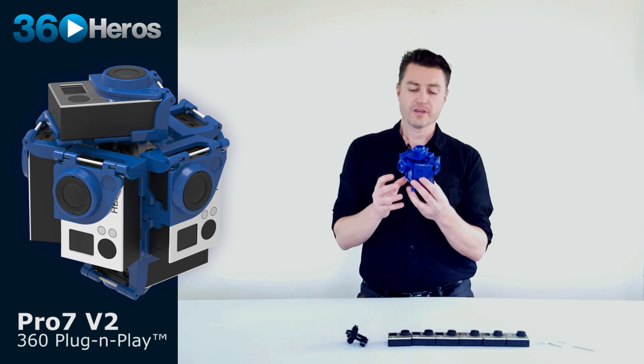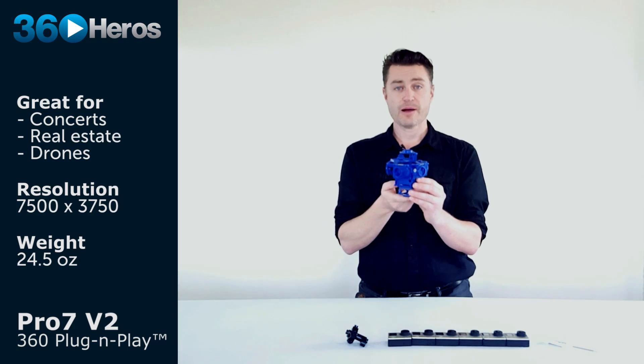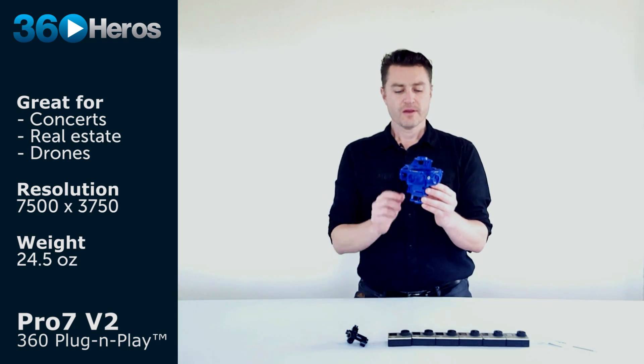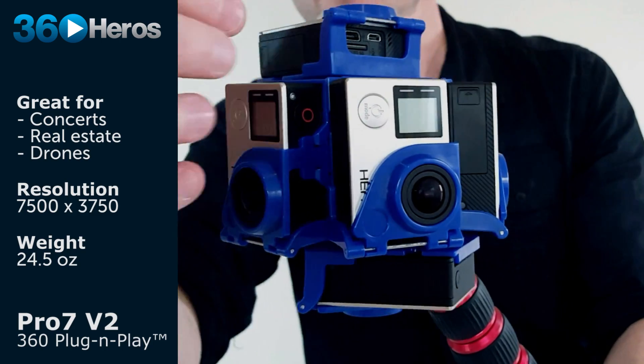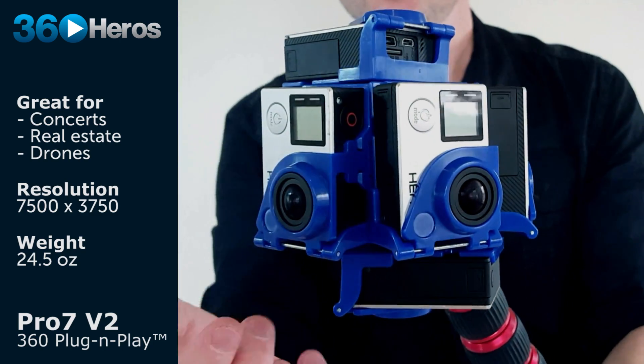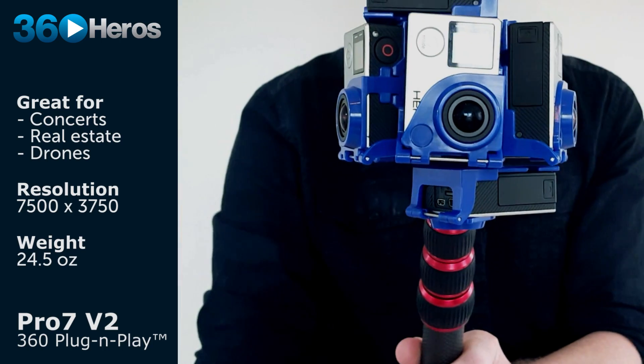It's a seven camera system with specifically five cameras along the horizon and then just filling the top and bottom with one single camera each. By having these five cameras exactly aligned the same way along the horizon, you've got very predictable seams and also very predictable positioning of the cameras in relation to your subject.